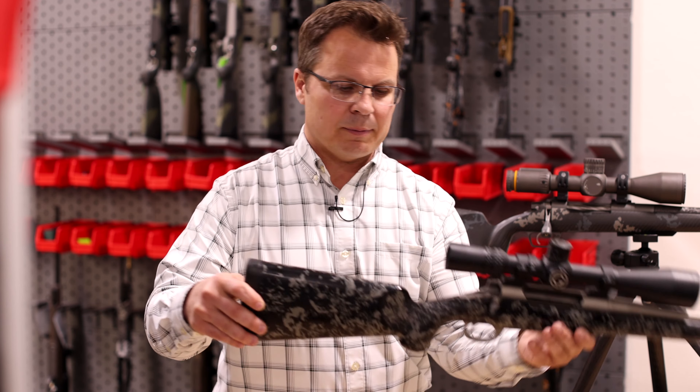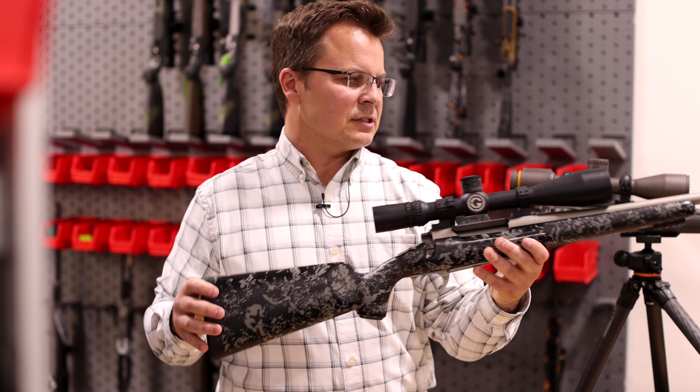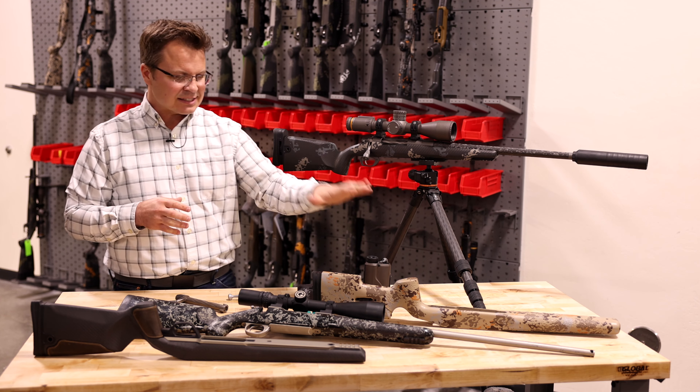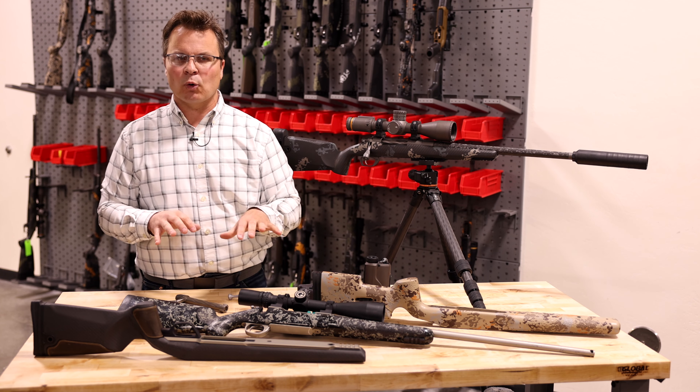By just changing a few dimensions — like our negative comb, the grip design and style, the way our forend was styled — we had a really versatile long range hunting rifle stock, less tactical military in inspiration and a lot more functionally oriented.